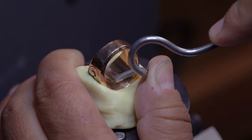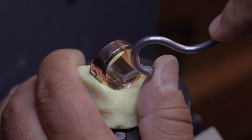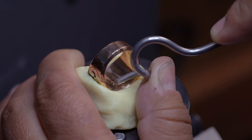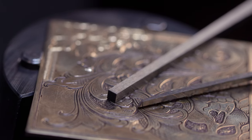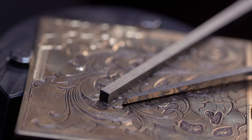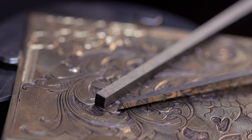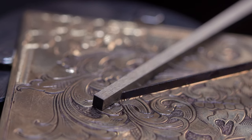As you grow in skill, you'll start to understand the need for specialty gravers, like curved ring gravers for engraving the inside of curved surfaces. You might also find it necessary to create your own shapes for doing specific work, so we sell GRS blanks in Glensteel and CMAX so you can do that.